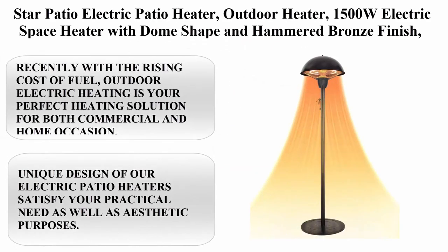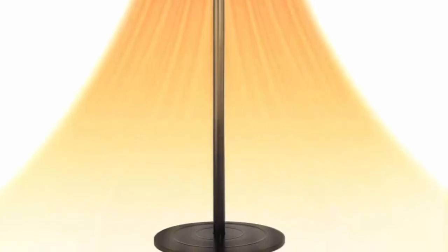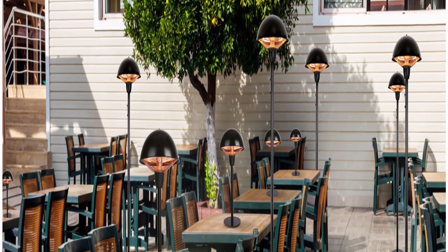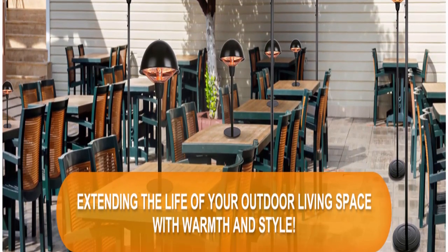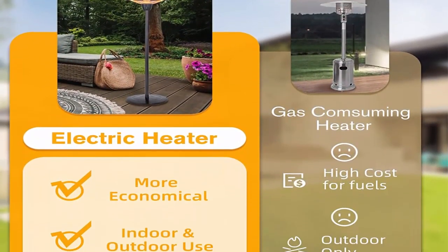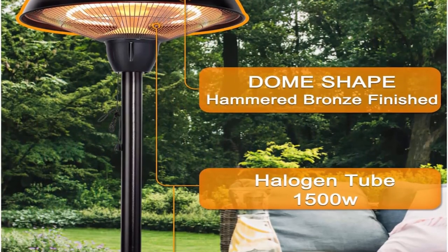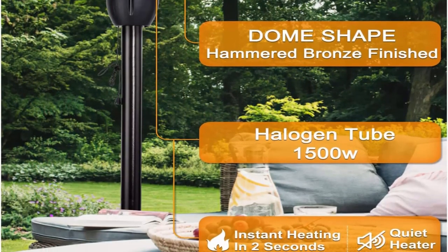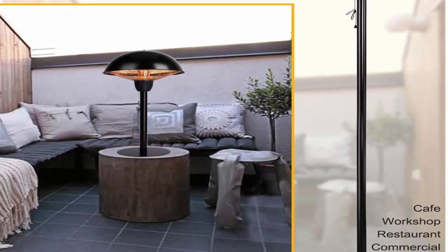Top 7: Star Patio electric patio heater outdoor heater, 1500W electric space heater with dome shape and hammered bronze finish, adjustable heights, model 1566-BS-2022N. About this item: with the rising cost of fuel, outdoor electric heating is your perfect heating solution for both commercial and home occasions. Star Patio provides instant, steady, silent heating with one simple power setting of 1500W, heats up to 12 sq ft, with minimal setup required and a pull string switch.